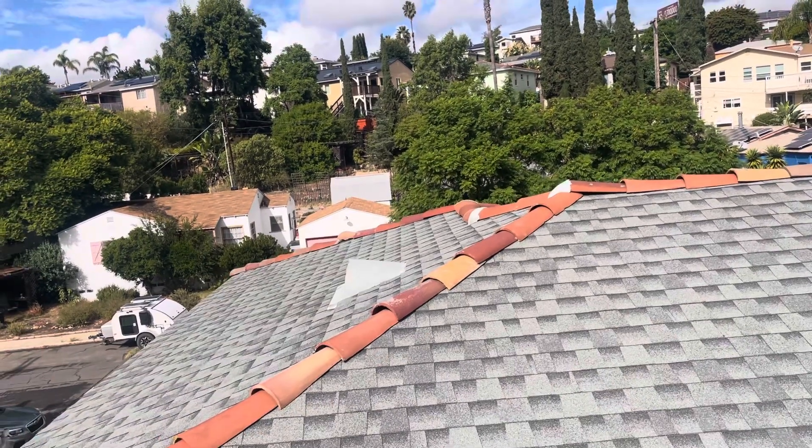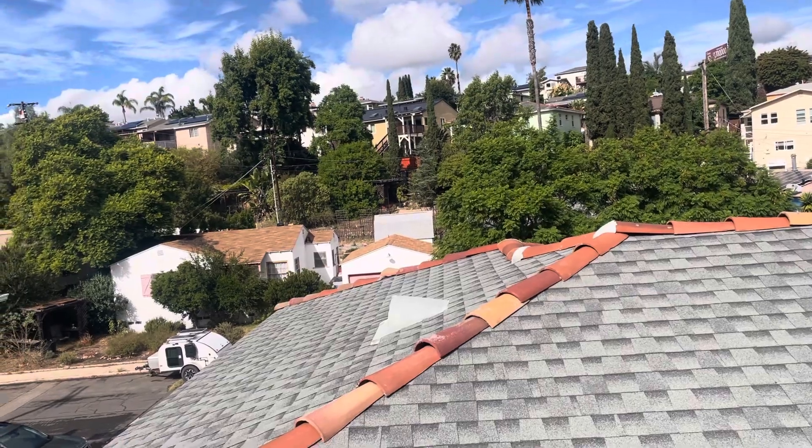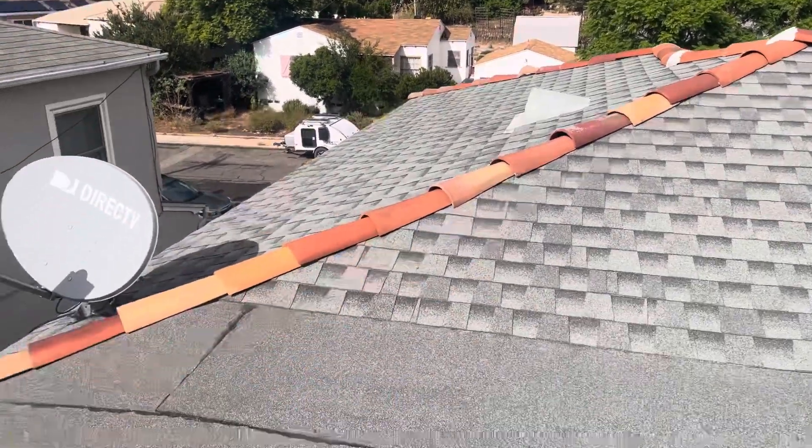Good morning, this is George with Build Brothers, junior roof inspection 5861 Vail Avenue. We're here on a two system roof where we have a shingles roof and a torch down roof.